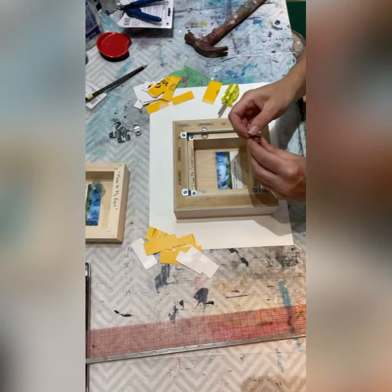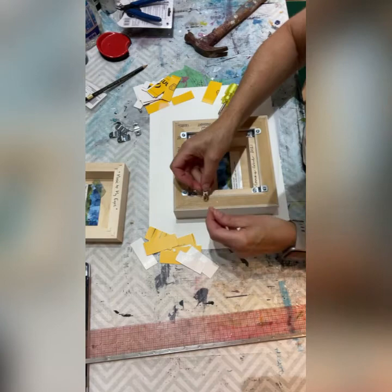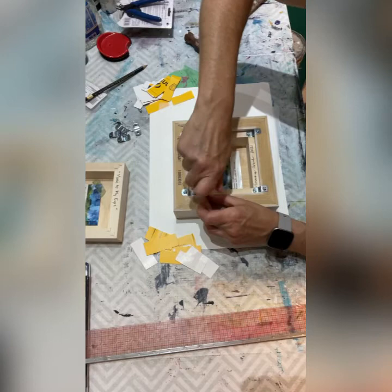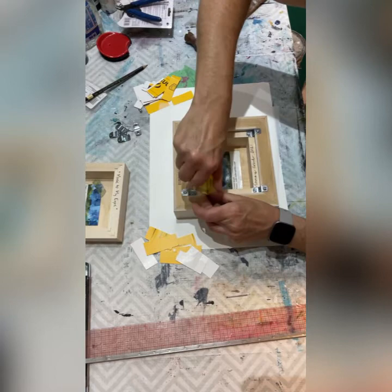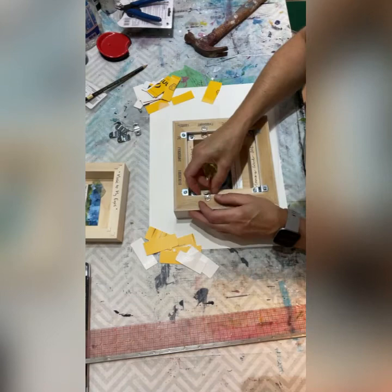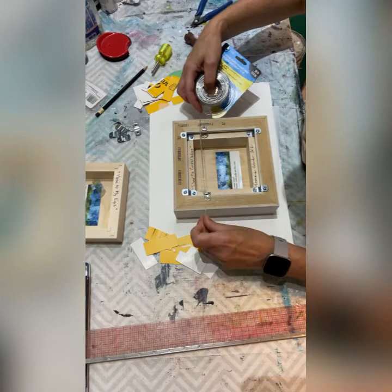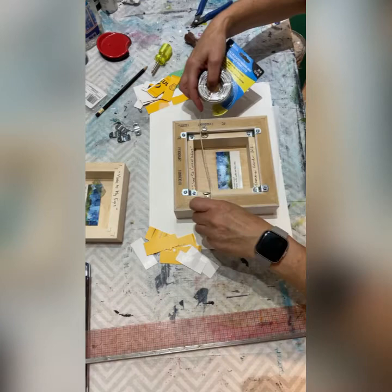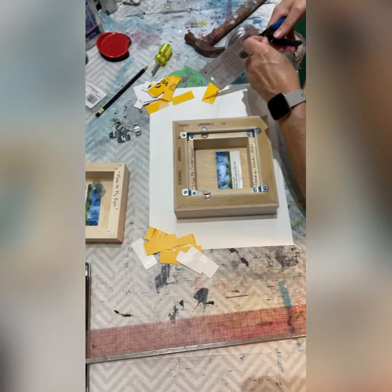If you goof up on any of these you can always take them back a step — you can unscrew any of these pieces and make another hole in the back of the frame. These frames are quite tough. Some places that sell tray frames or floater frames actually do come with the hardware, so that's something to consider. Here's my picture wire — I don't need very much extra on this one. It's going to hang down below this point, so I need to make sure it doesn't go up too high. I'll cut myself about here — give an extra couple of inches on either side.